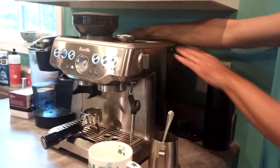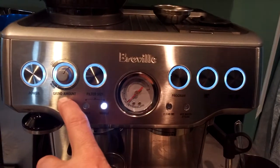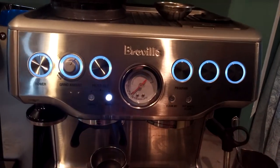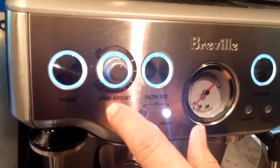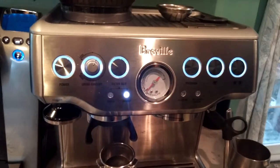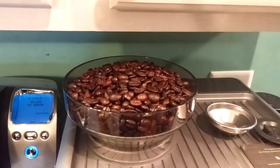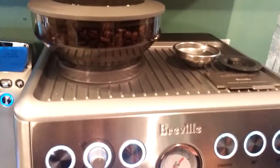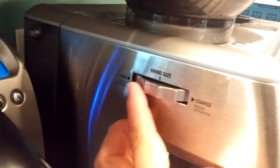Right now we have the grind amount set pretty well. If you find that you're getting too much coffee coming out, it's piling up and flowing over, then you can adjust it to less — or if you want more, you can go more. This is your coffee bean hopper; it holds up to half a pound. When it gets low, just check it and put more beans in — this rubber lid should keep it pretty fresh for a while.